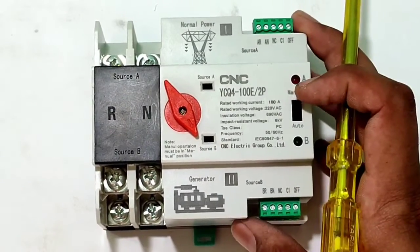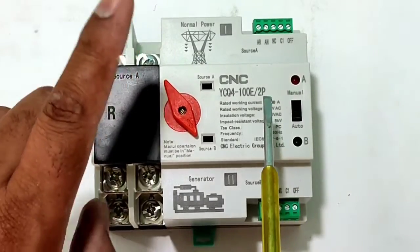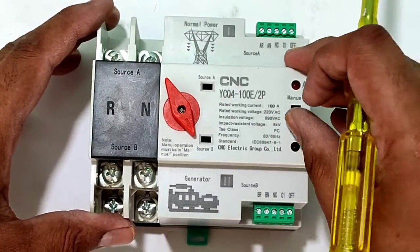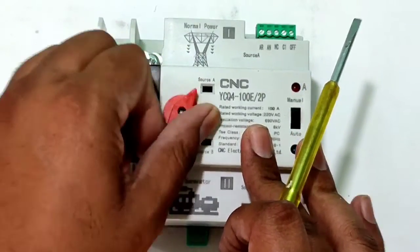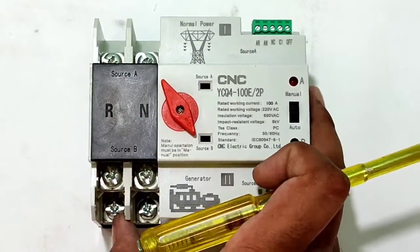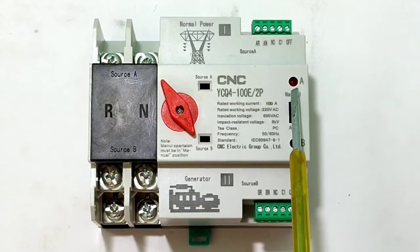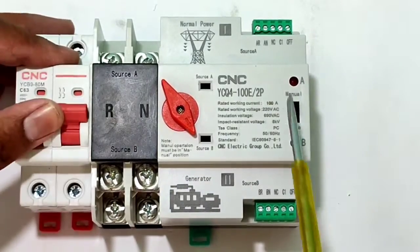In Auto mode, when main power supply goes off, your load automatically transfers to generator power supply, and when main power supply comes back, your load automatically transfers back. In Manual mode, you first select the source, then you can run your load on main or generator power supply as you select. This standard automatic changeover switch rating is 100 ampere and operating voltage is 220V AC.